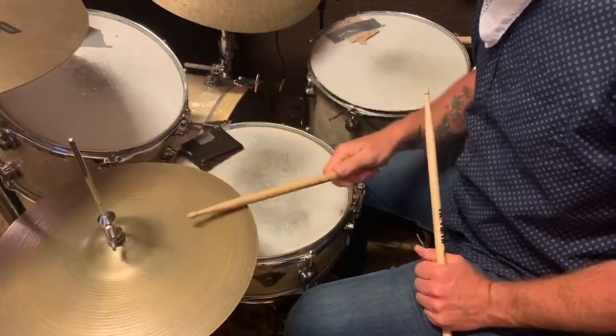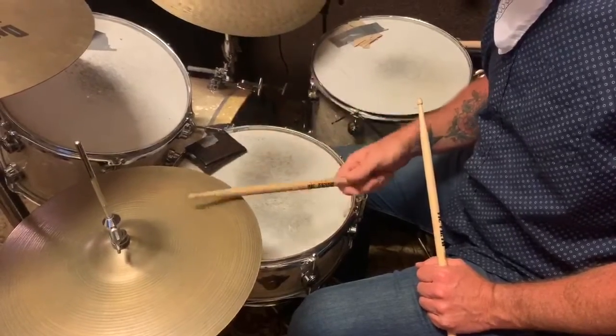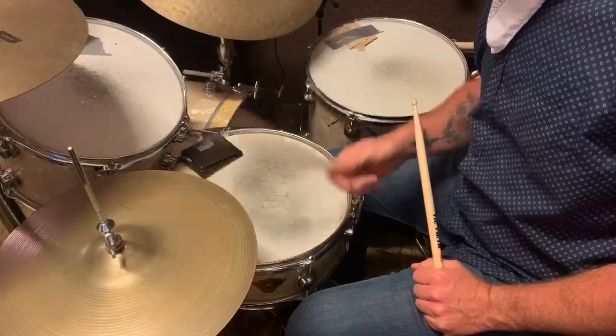So for every time you count four, we're going to hit the hi-hat here. One, two, three, four. One, two, three, four.